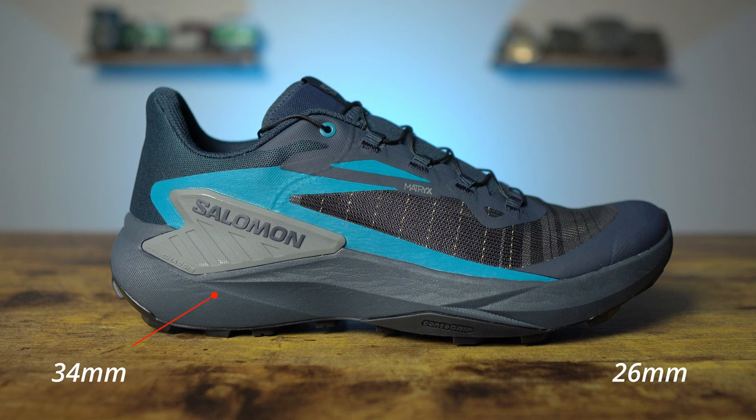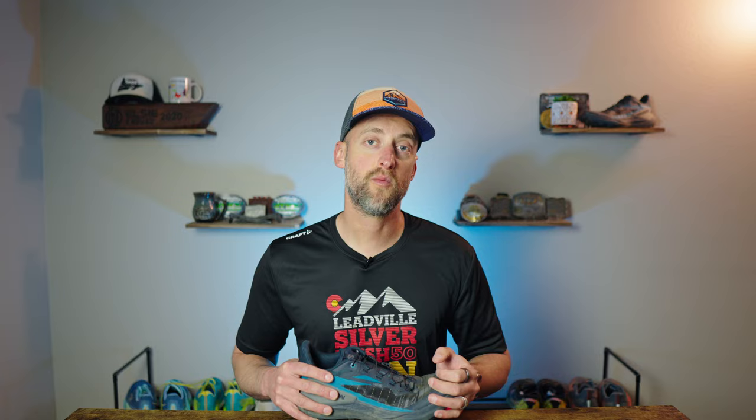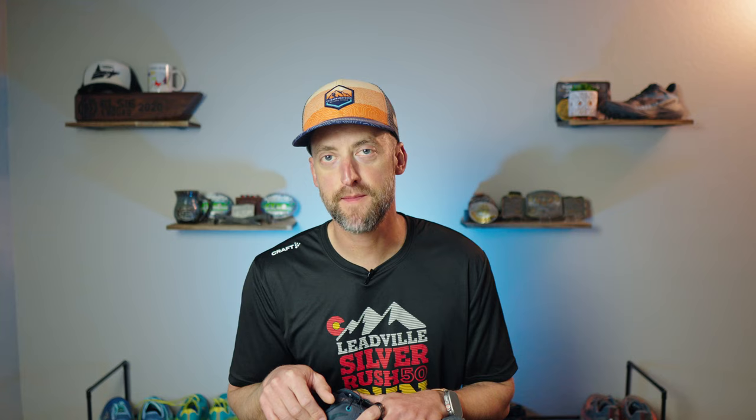First let's talk about the stats of the Salomon Genesis. It is a rugged mountain running shoe with a fair amount of flexibility. The stack height comes in at 34mm in the rear and 26mm in the front for an 8mm drop — the same for the women's shoe. My men's size 11 weighed in at 10.6 ounces or 302 grams, which is a pretty good weight for a rugged mountain running shoe. For reference, the La Sportiva Akasha 2 weighed in at almost two and a half ounces or 66 grams heavier. Salomon characterizes the fit as standard width, and size 11 fit me true to size.